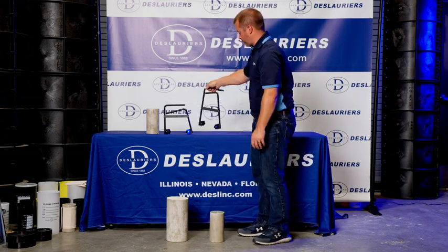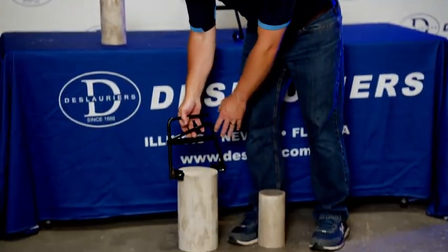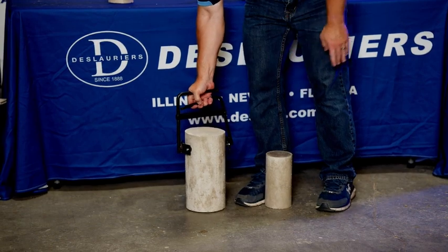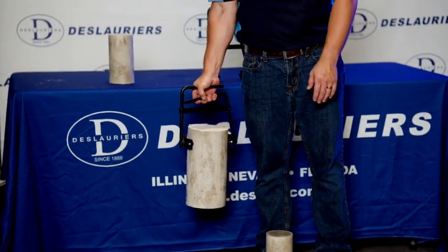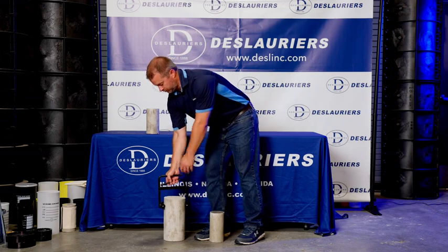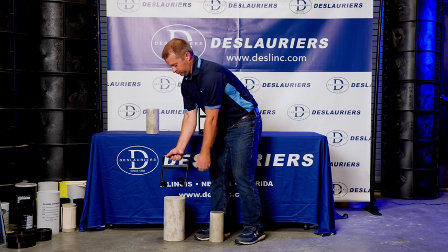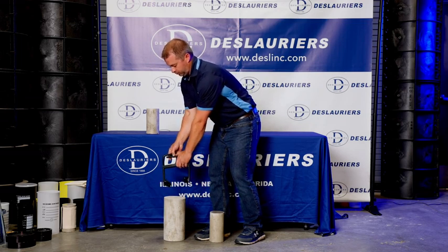They are not to be used for moving freshly made cylinders — this is for hardened cylinders only. So if you have cylinders that have just been made in the field, don't move them with these because you'll mess your cylinders up. Once they've been stripped and they're hardened, you can move them with these no problem. You can get one in each hand, and that helps balance you if you have to move cylinders a lot.